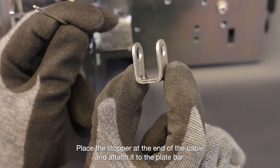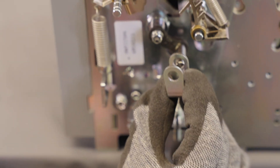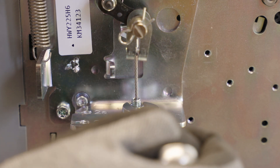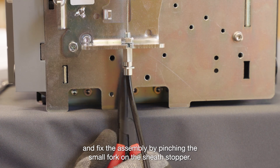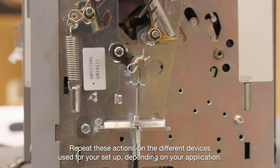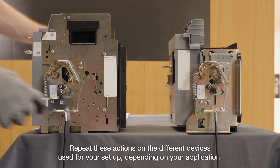Place the stopper at the end of the cable and attach it to the plate bar. Add the pin and fix the assembly by pinching the small fork on the sheath stopper. Repeat these actions on the different devices used for your setup, depending on your application.